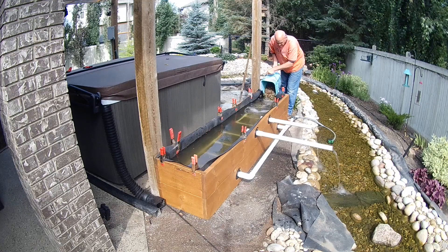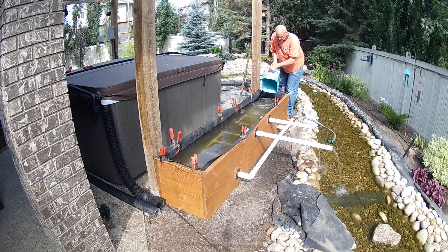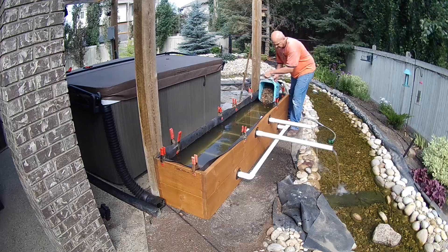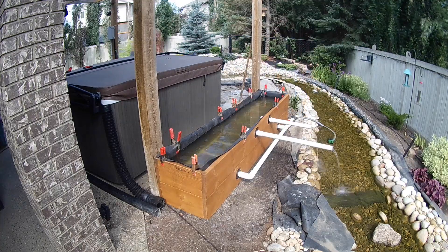Based on the dimensions of our bog filter we required around two-thirds of a cubic yard of pea gravel as our base media. You can easily calculate what you need by multiplying your three dimensions in feet and divide by 27.